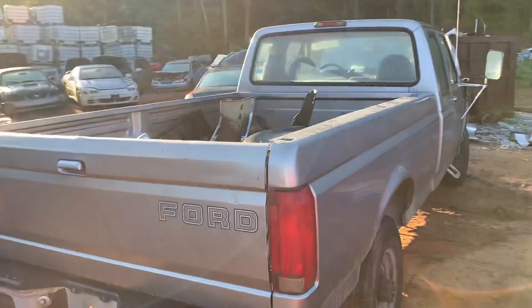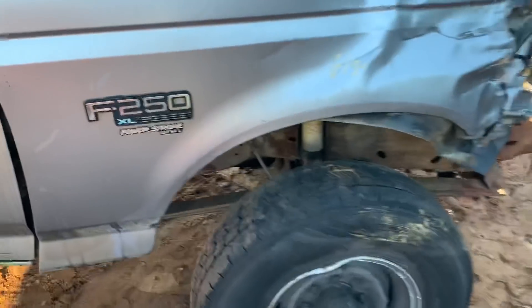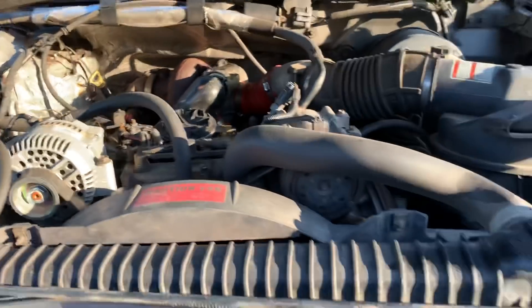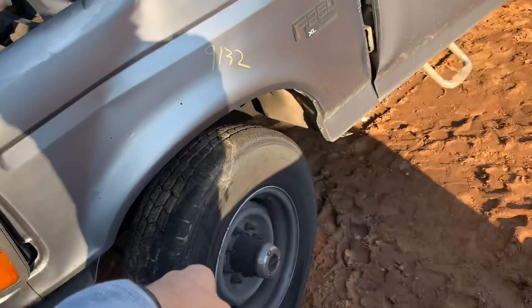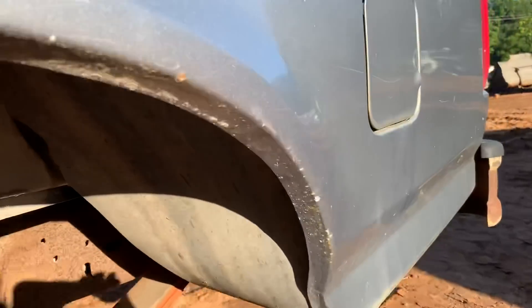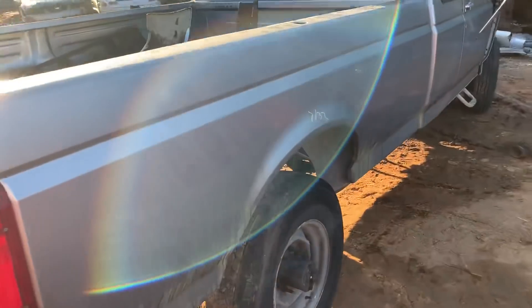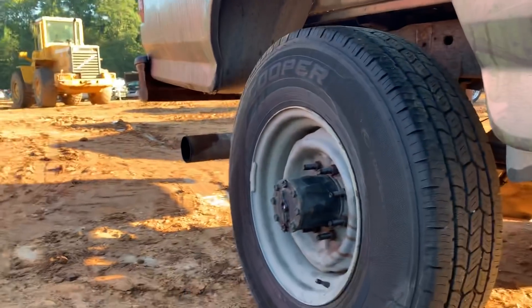Coming up next on the chopping block — look at this guy. This is one of the old workhorse Fords. Full-wheel drive, check it out — F-250 Power Stroke diesel, 7.3. It's a good-looking truck, motor still runs good. It's got a new alternator on it. We've got a motor, a transmission, the trans is still good. It's four-wheel drive, front hubs manual, eight-lug truck. A lot of good parts — bed is straight as an arrow. Check out the rust? There is none. None, nowhere. Sitting on Cooper tires.